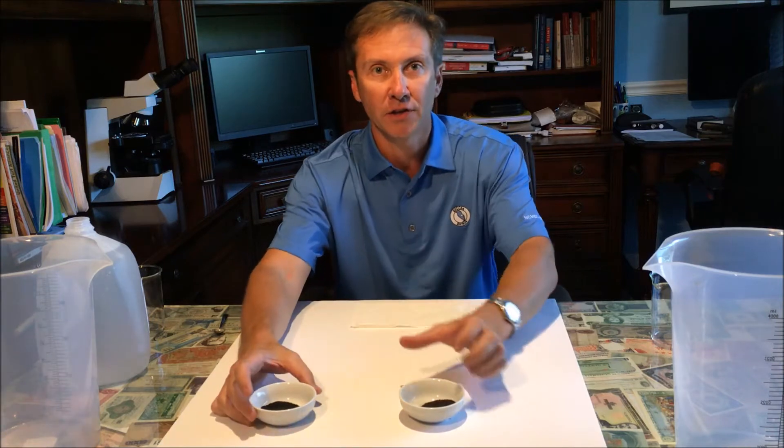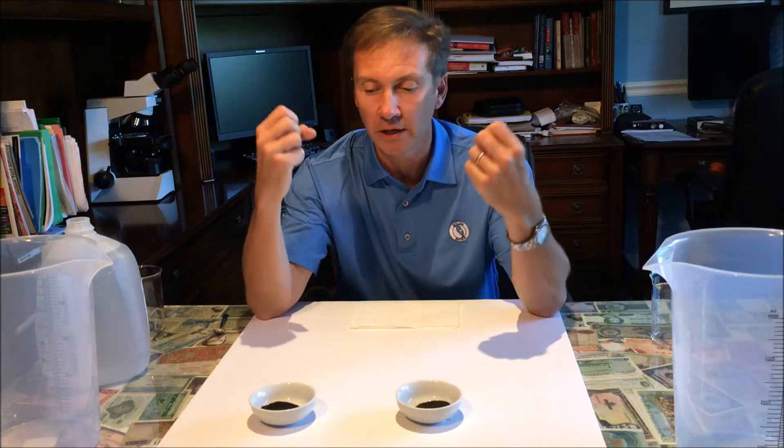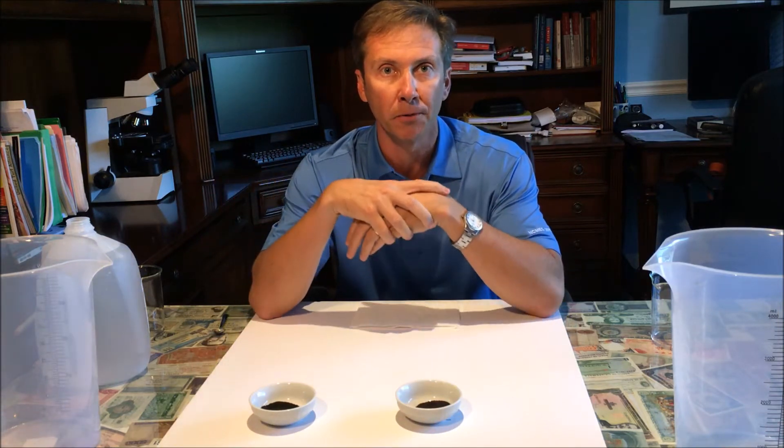Hello, this is Tom from Trigon Turf. We're going to talk today a little bit about granular humates, granular humic acids. We've been asked a lot about these particular products. They're granular organics — you're going to put them out in your soil so they release a nice good organic into the root zone.